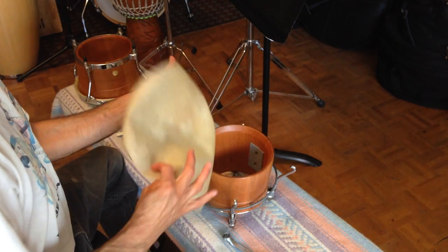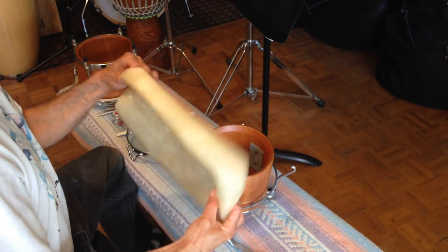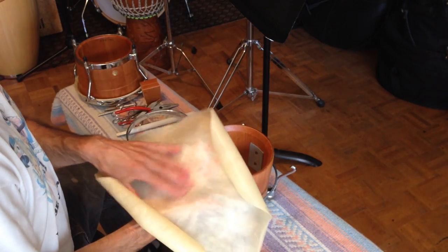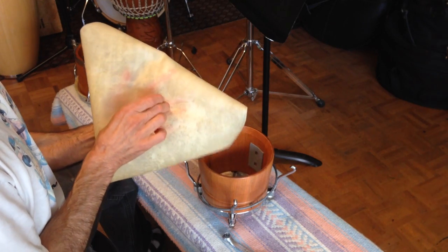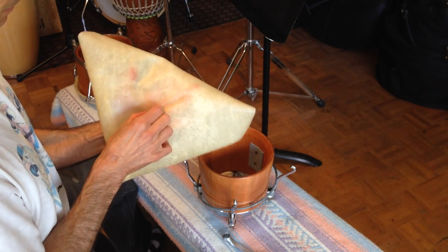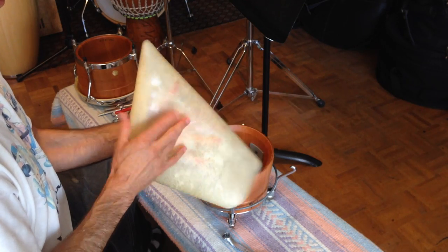The first thing you want to do is determine which side of the head is the top and which is the bottom. The shiny side is going to be the top, and the way you can tell is you scrape your fingernail. If you can see a little bit of a mark, then that tells you this is the bottom head.